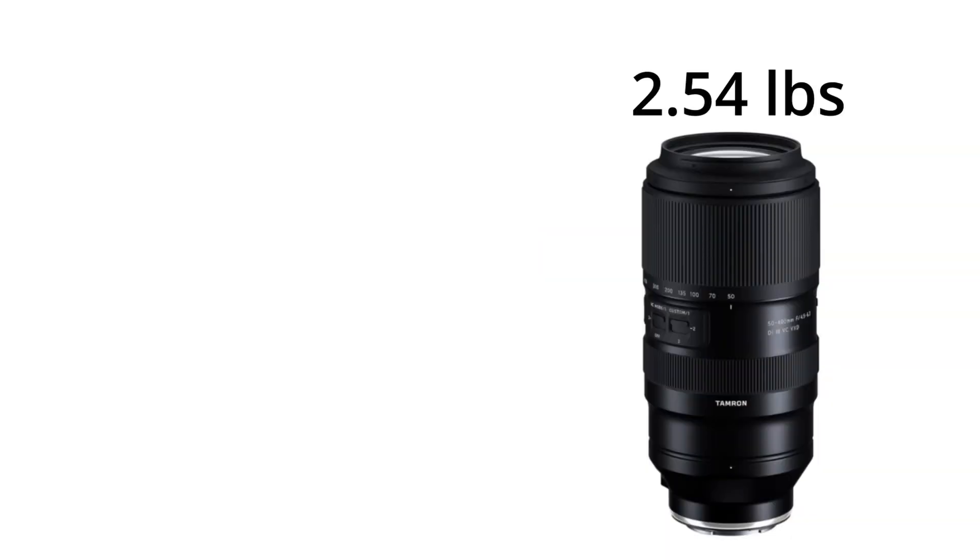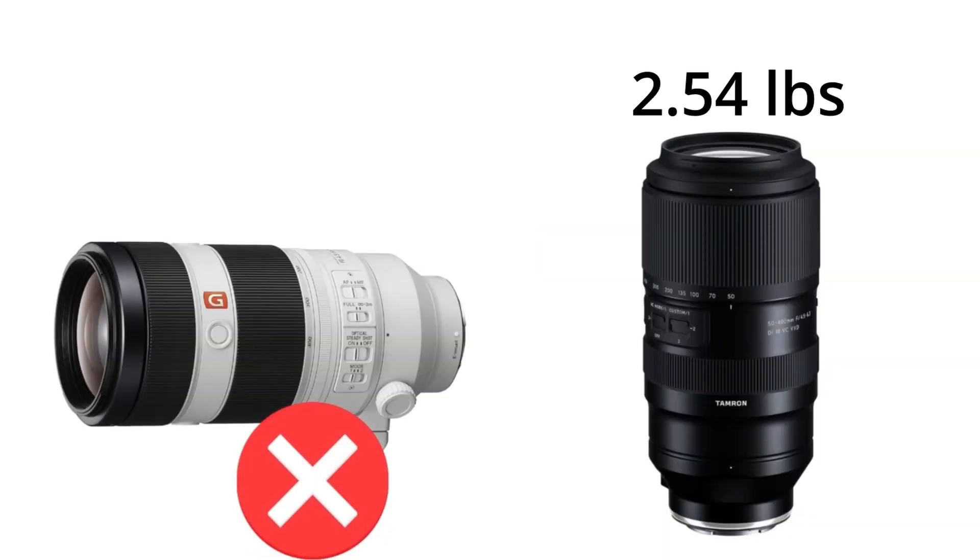Just to give you a comparison: the Tamron weighs 2.5 pounds, and the Sony without the tripod foot weighs in at three pounds or 1,393 grams. So it's about a half pound difference, which isn't huge. But if you add a tripod foot on this, it's gonna make it significantly heavier. That's one other complaint I have with this lens — it doesn't come with a tripod foot, so you're gonna have to spend an extra 100 to 150 dollars to get one unless you go aftermarket.